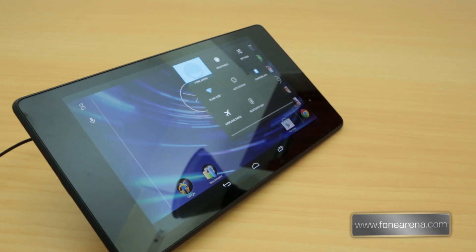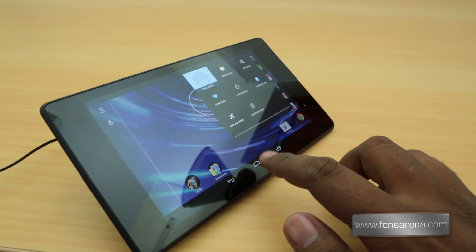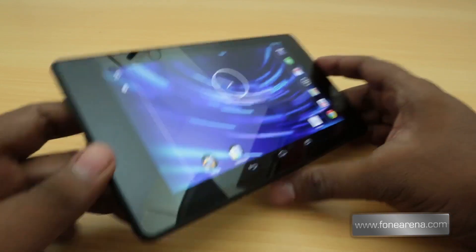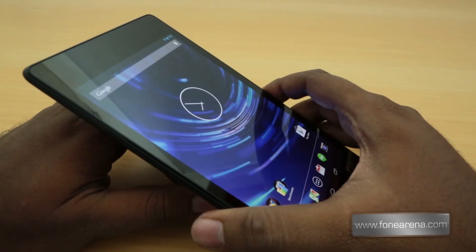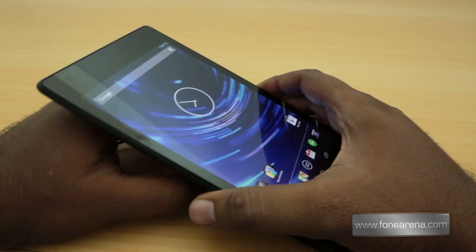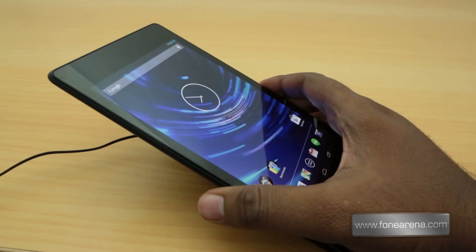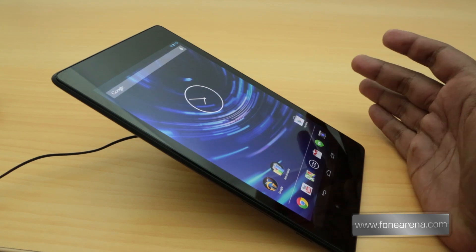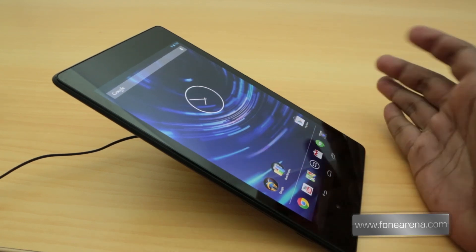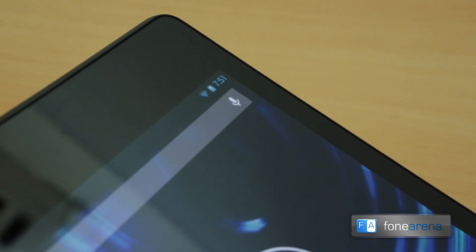Yes, it says charging through the wireless charger. Wireless charging indeed works on the ASUS Nexus 7 2013. Just to demonstrate portrait mode — as you can see, it's balanced right in the middle but doesn't sit well in portrait. The Nexus 4 sits well, but since the Nexus 7 2013 is inclined at an angle, it's really hard to sit on the charger. But as you can see, it does work — zooming in, you can see the wireless charging indication.